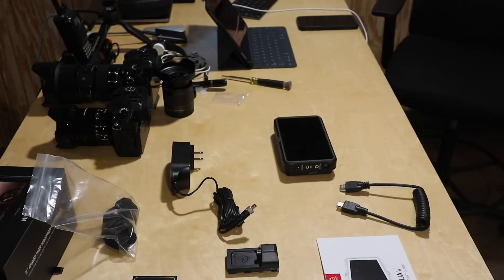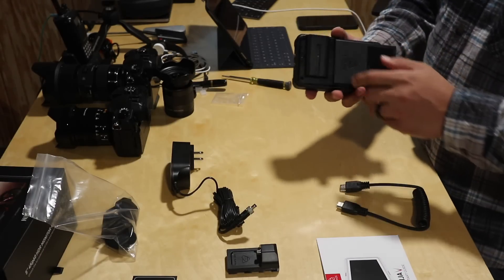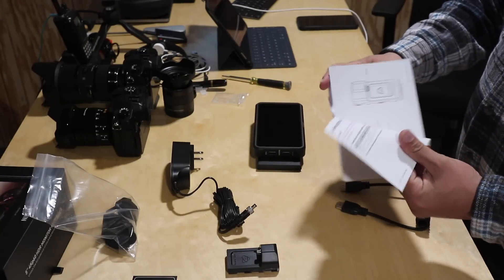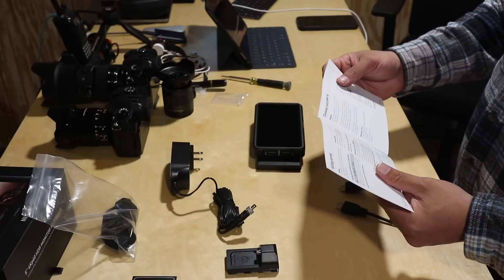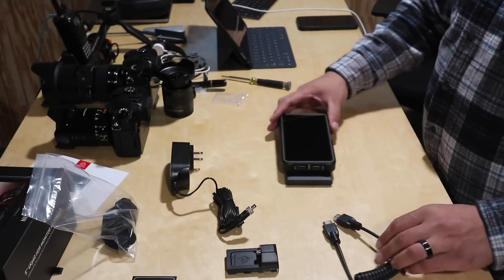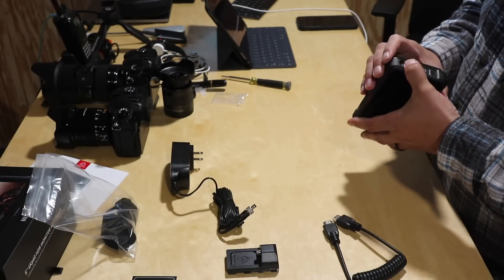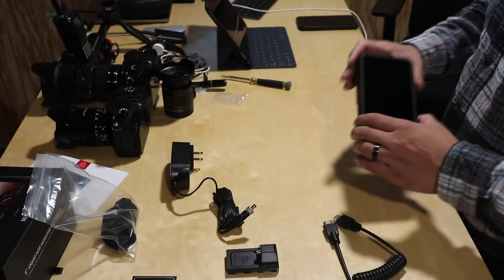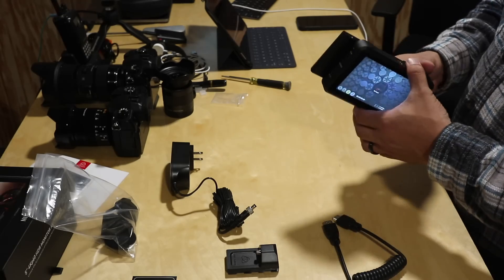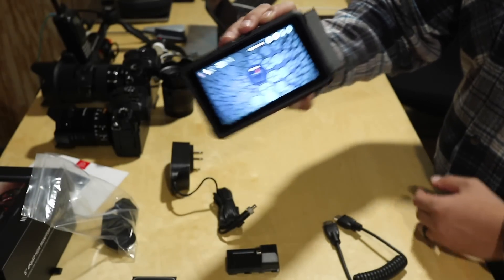I don't know if this battery will power it. This is only 2200 milliamp hours — that one's not going to last as long, but that's what it looks like with the smaller battery. The bigger battery will stick out a little bit. I think they recommend a 5,200 milliamp hour or 7,800 milliamp hour — that would give you up to three hours — and the four-cell 5,200 will give you four hours. So this is probably going to last like an hour. You can hear the fan. There's a fan slot on the bottom. It's not too loud.